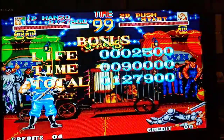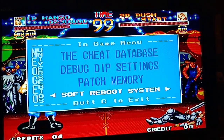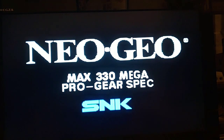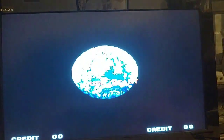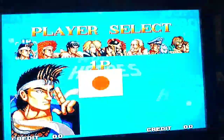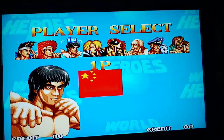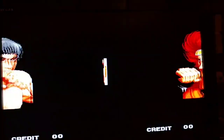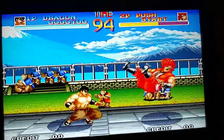We'll do a soft reboot to take a look at a couple of other characters. Let's try Dragon — this guy has a little bit of Fei Long and E. Honda in him, but he's actually supposed to be a likeness of Bruce Lee.